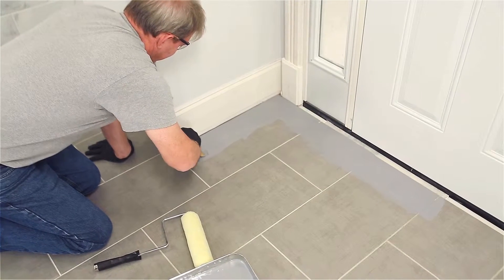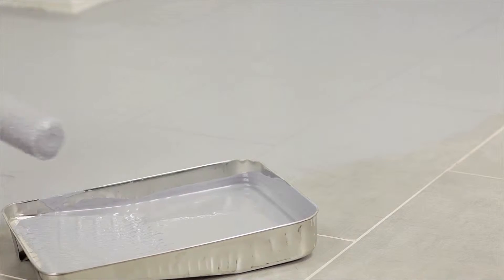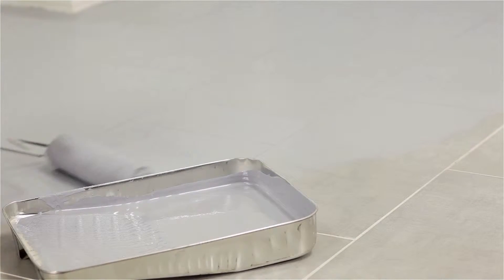Apply product with a 3/8 inch or 10 millimeter nap roller or brush. Ensure that the surface receives a complete thin film of Eco Prim Grip.